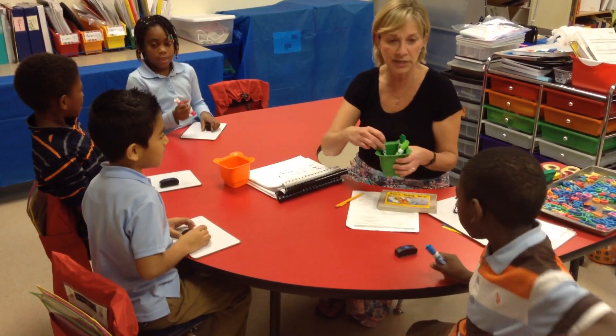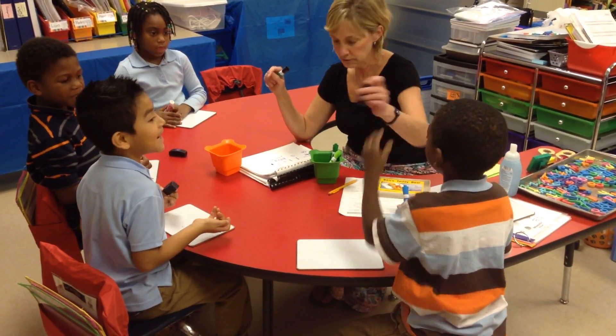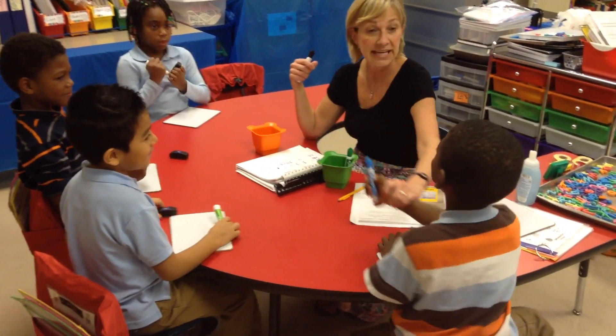You always like that paint. Very quickly. Ready? Let's write. So sorry. Let's write 'is.' Is. Is.